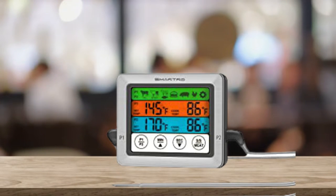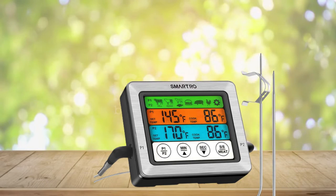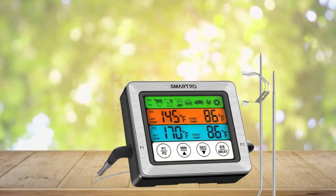Focus on cooking and forget about timing with the SD54 grill thermometer's digital timer featuring countdown and count-up functionality, letting you set a cooking timer of up to 999 minutes and 59 seconds. When the time is up or the probe reaches its set temperature, an alarm will beep to alert you.